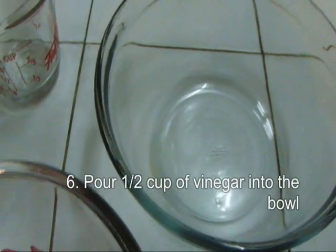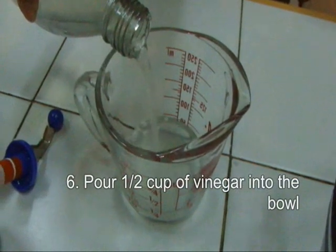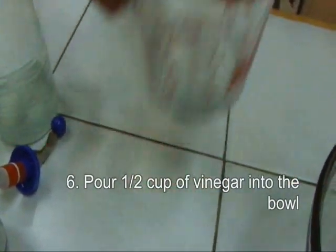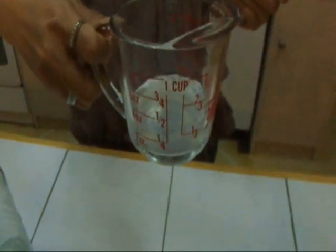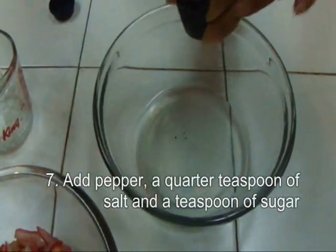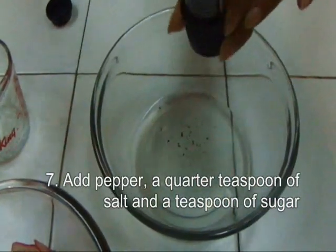Pour the vinegar in the bowl or in the measuring cup. Half a cup of vinegar. This bowl has the vinegar already, and now we're just grinding some peppercorns.